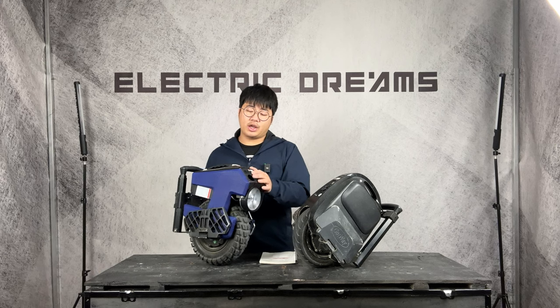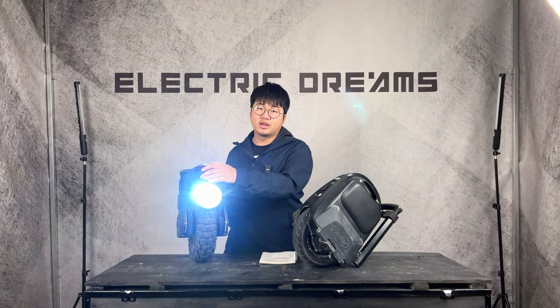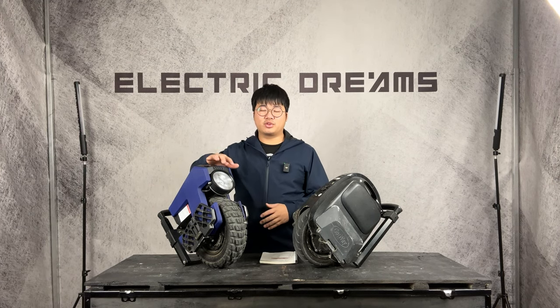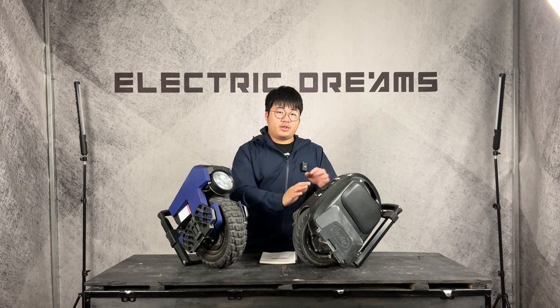The M10-4 does feature a really bright front headlight. They claim 5000 lumens, and I guess it's enough for your ride, but there's absolutely no way this front headlight is 5000 lumens — so don't worry about that. But it is brighter than the M10-3.